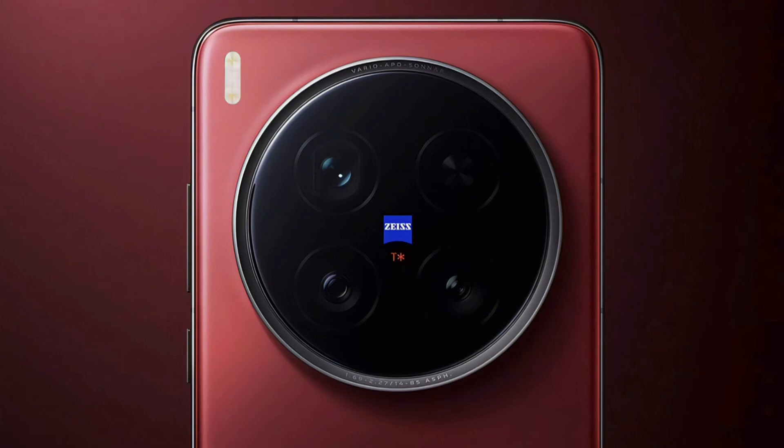In addition to this external lens, the X200 Ultra features a 50MP LYT818 main sensor, 50MP LYT818 ultrawide sensor, and 200MP Samsung HP9 periscope sensor. The sensor focal length equivalents will be around 35mm, 14mm, and 85mm respectively.